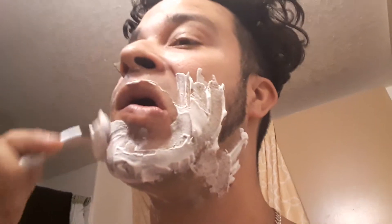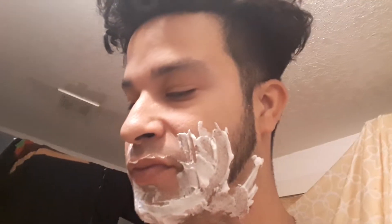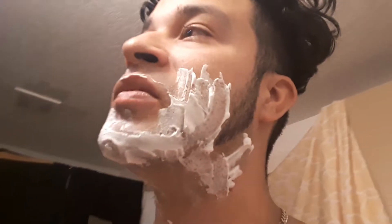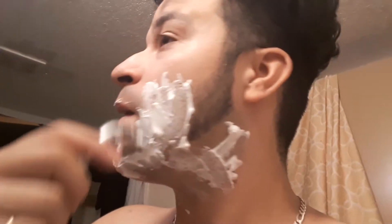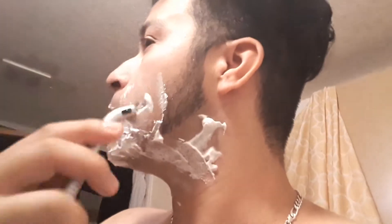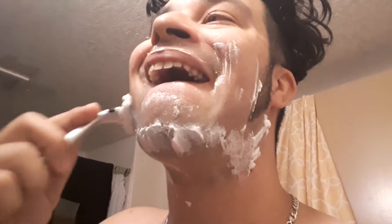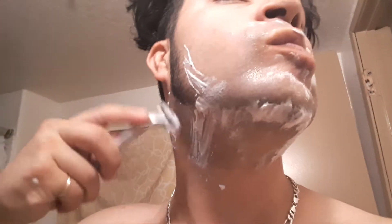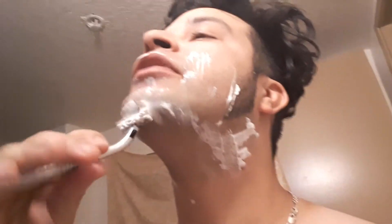We're going to go like this, and then make brush actions against your face. Don't rush it, because if you rush it you're going to have problems and cut your face.